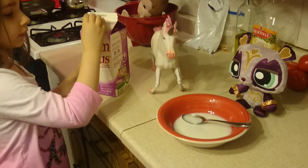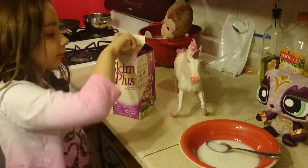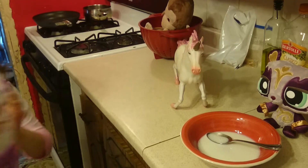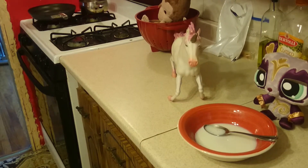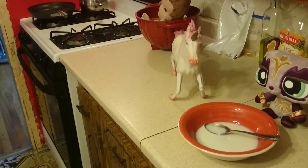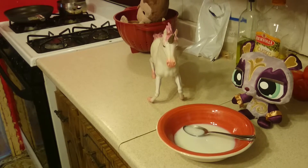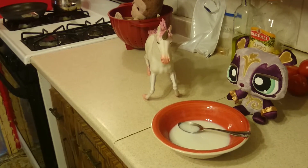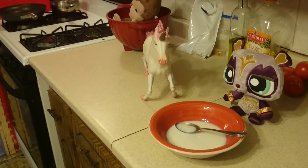Okay, so next you need ice. Just one ice cube is fine if you want to. Just one ice cube.